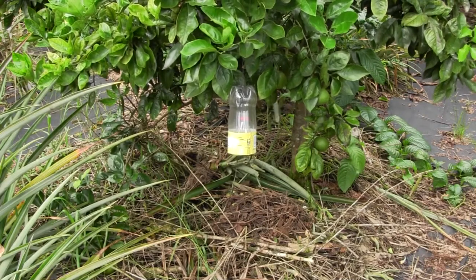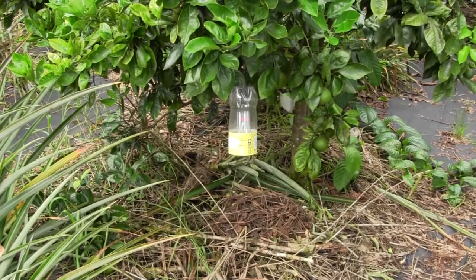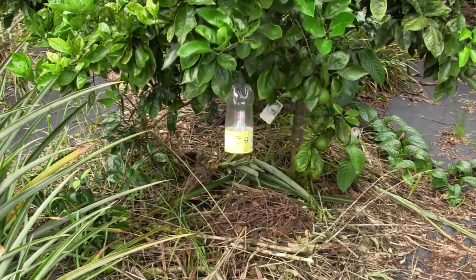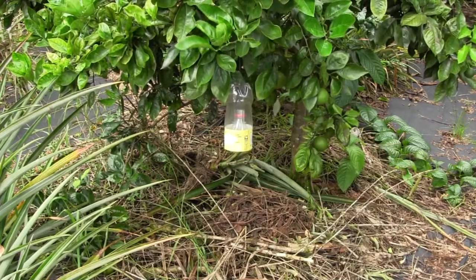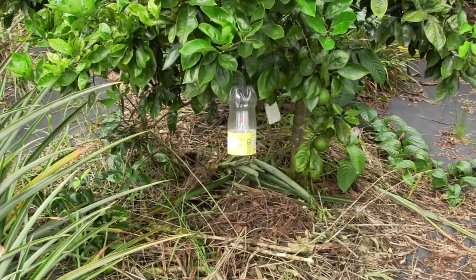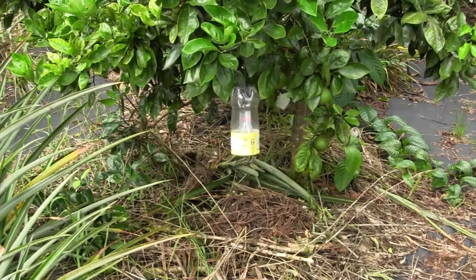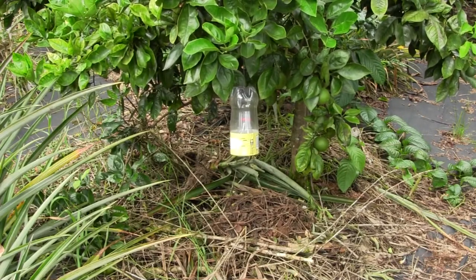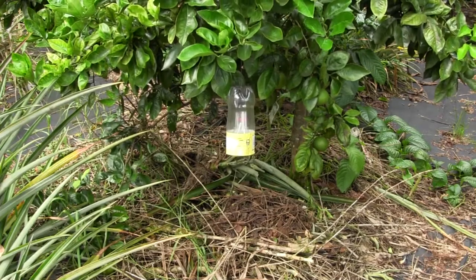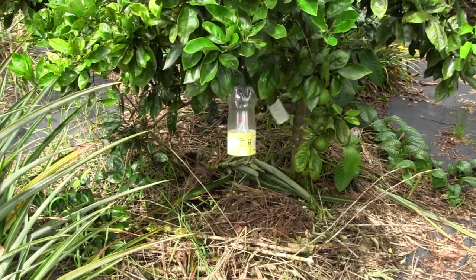I'm pretty sure that methyl eugenol, like most lures, only works on the males — I'm not positive about that but I think that's the story. Other types of lures may work on both. If you have codling moth problems, there is a pheromone for the codling moth available that you can use in a trap like this. The principle is that most bugs aren't smart enough, once they go in the gate, to figure out how to get back out. If you are having problems with them escaping, you can apply something like spinosad in the trap to kill the flies once they get inside. In my case they're simply dying of starvation because they can't get back out to find anything to eat, breed, or lay eggs on.